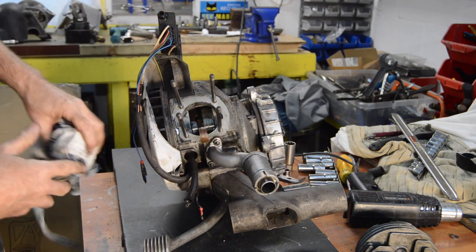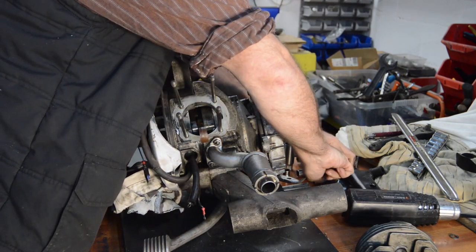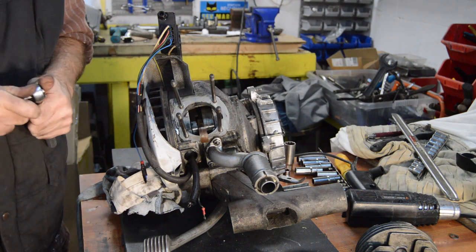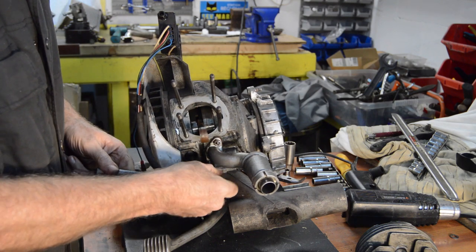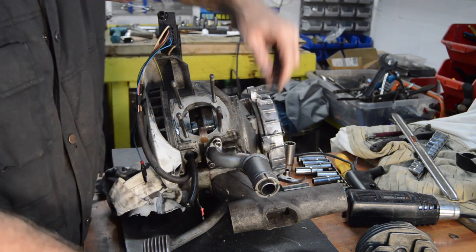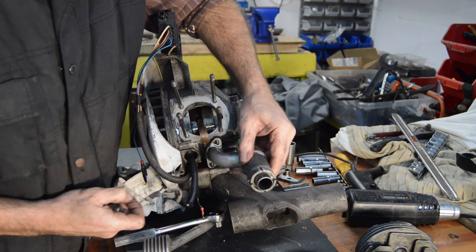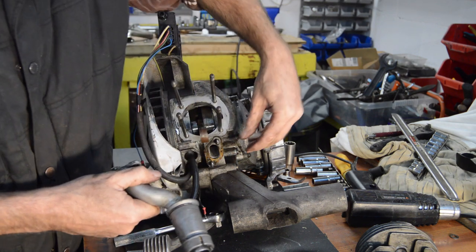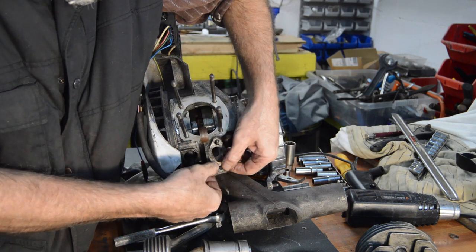While we're here we'll whip the manifold off. That wasn't particularly tight. That thread doesn't feel very good, a bit tight at the end. Get the washers off. Some sort of gasket goo — probably explains why it's a bit sticky.